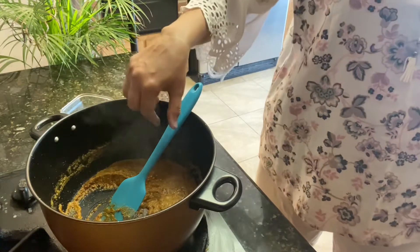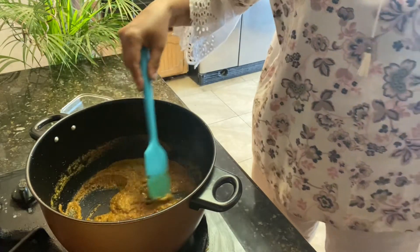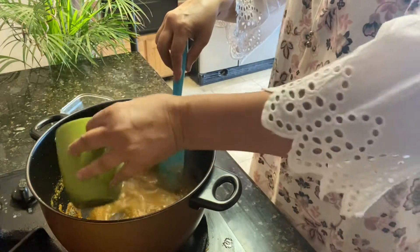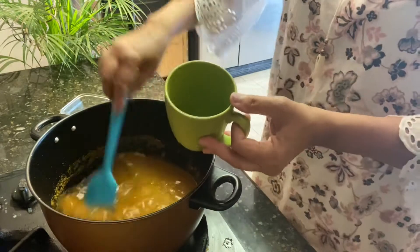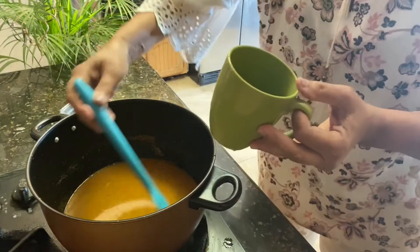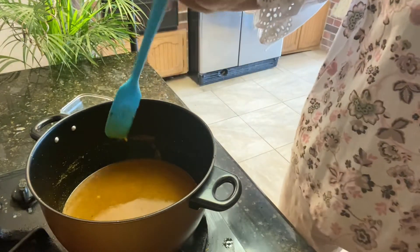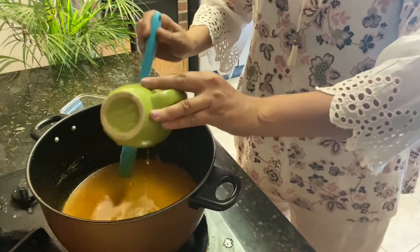At this stage you need to put some water, but I'm using the paya broth — no water. The masala needs to cook very well, so add the yakhni or broth inside and let it cook at least 10 minutes.